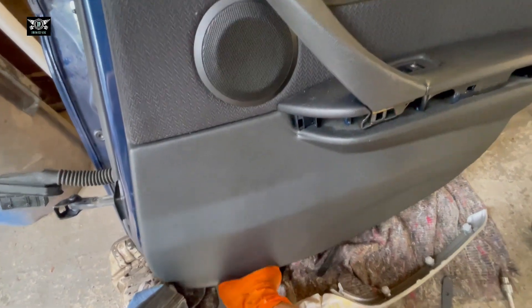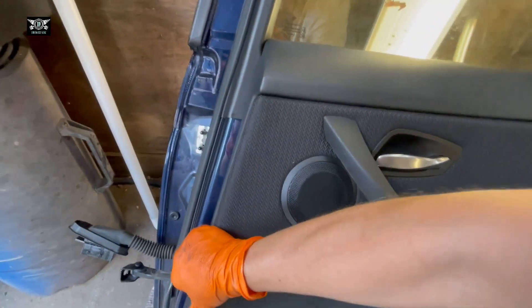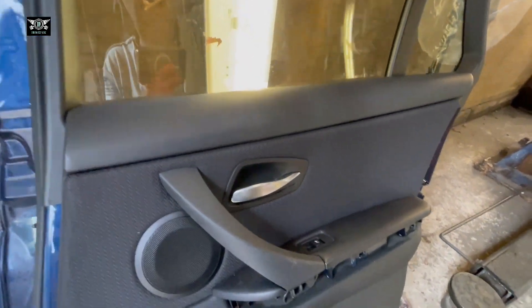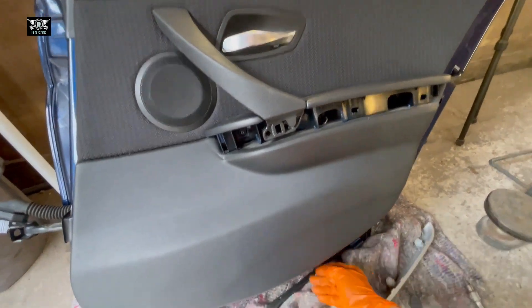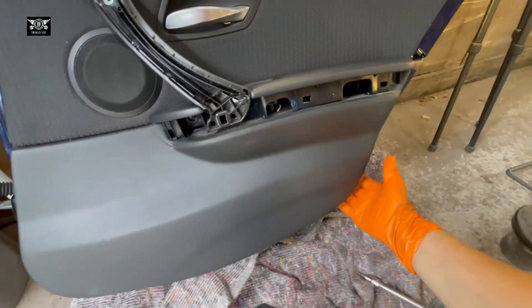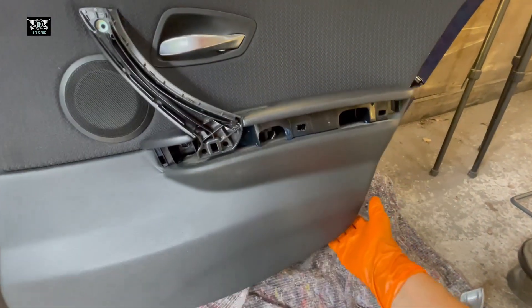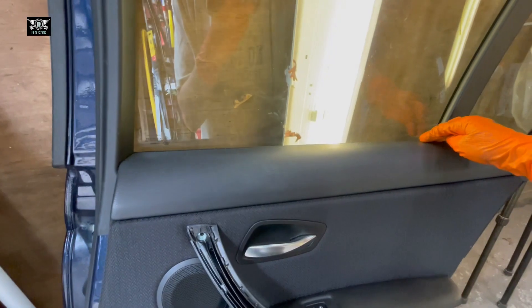There's one clip there, and as you go along it gets easier. In my case the whole thing is moving because the door is off the car, but you can see it's coming out. I just need both hands to pop this side out — and now the whole thing is quite loose.